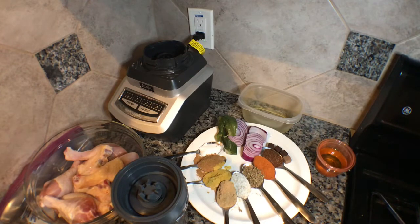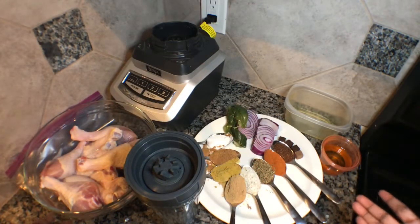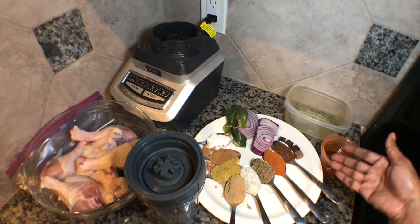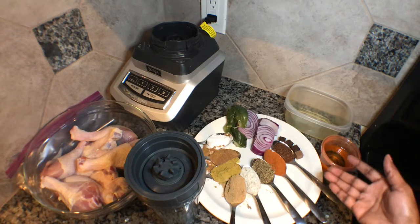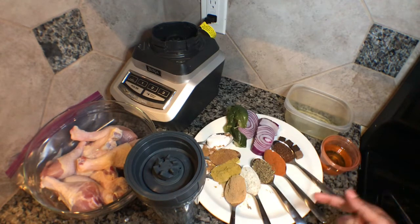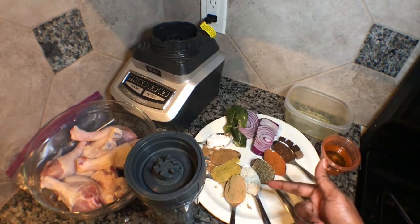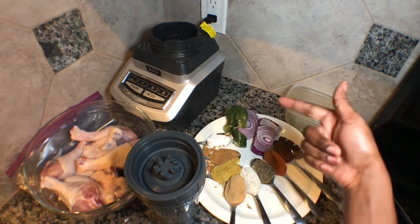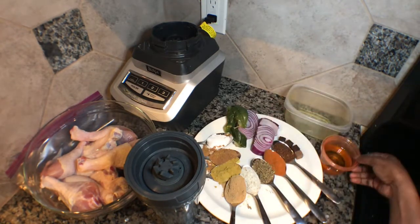Today I'll be doing green chicken. If you want to know how to do green chicken, let's get started. These are the ingredients I'm using to marinate the chicken: four Maggi, cumin, black pepper which is also known as kemeru pepper, red pepper, thyme, garlic, salt, ginger powder, curry powder, suya powder, salt, and onions.